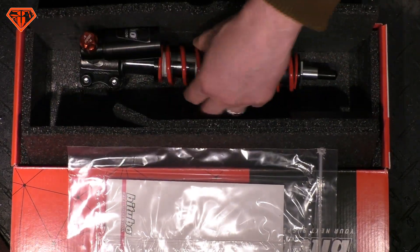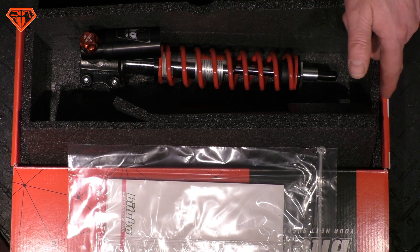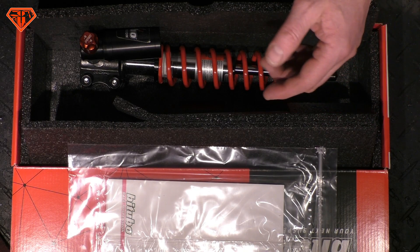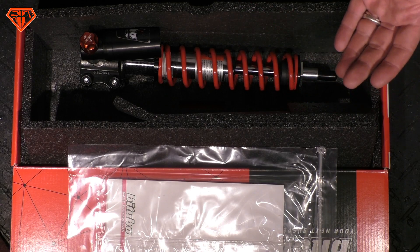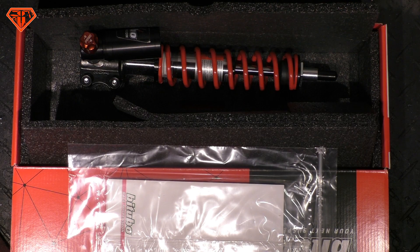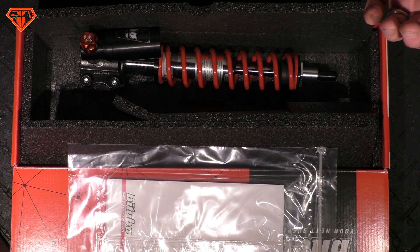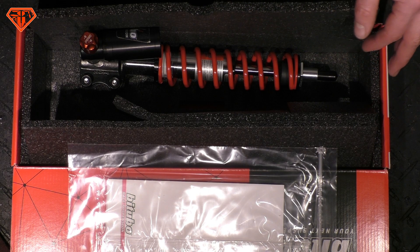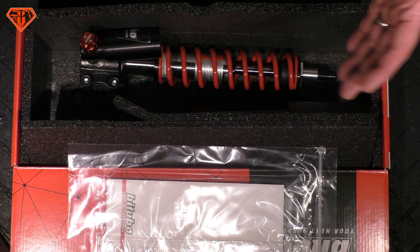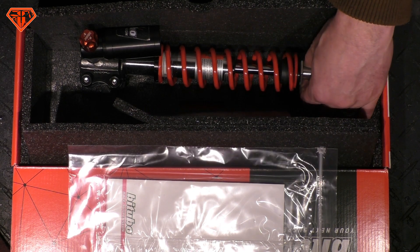Ensure just that they are serviceable. Look up if service material is available — it is for Bitubo, but it is not for diverse shop brands. Just because they look black or silver doesn't mean they are serviceable. It's kind of like a one-way shaver. If you buy five-hundred-buck dampers and you cannot service them, you can throw them away afterwards, because no suspension professional will service them if the parts aren't available — it's too much hassle.